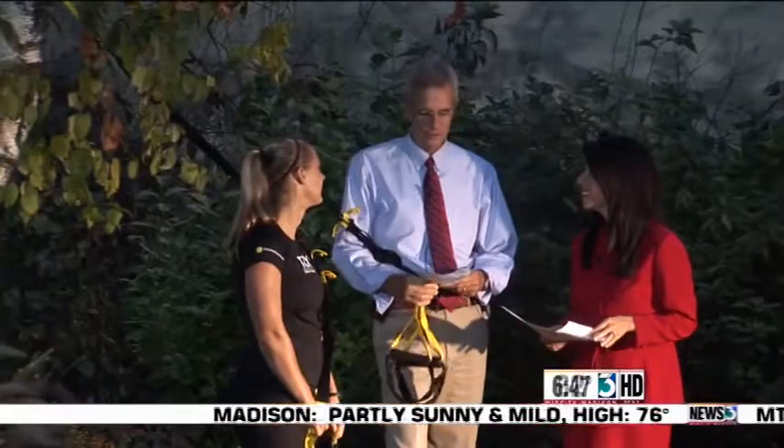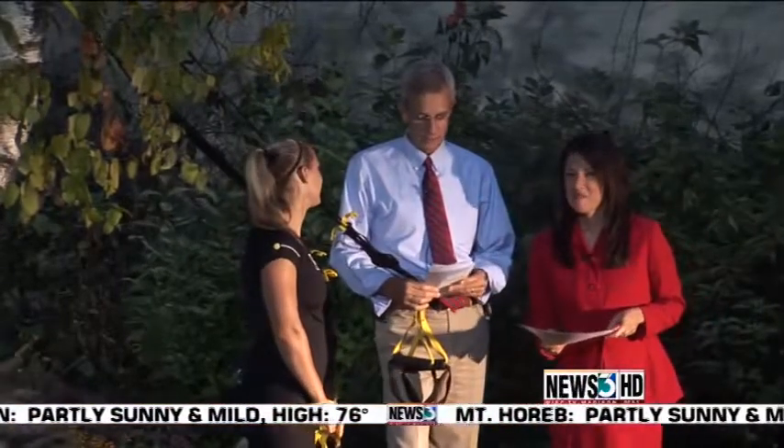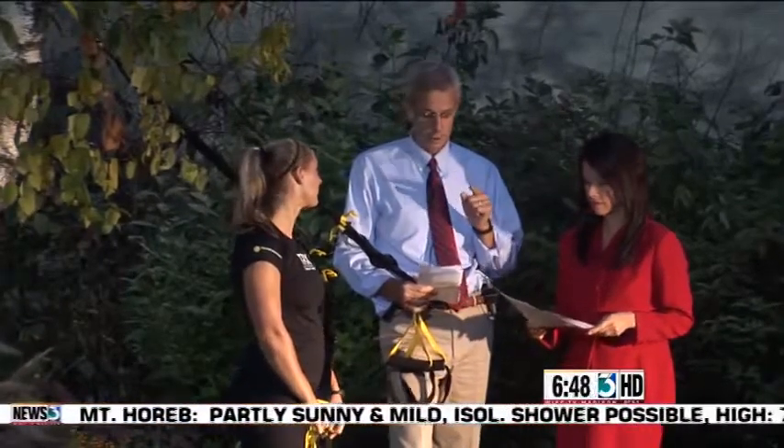Welcome back. Today we are working out with one of Rob's favorite pieces of equipment — it is a TRX suspension training harness. Joining us is Shona Martin, and you're going to have a TRX boot camp at Supreme Health and Fitness that we'll talk about a little bit later.